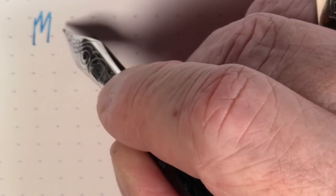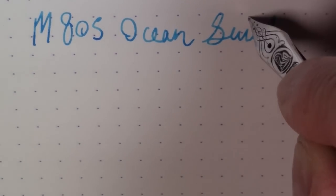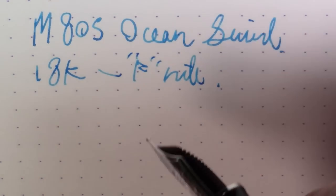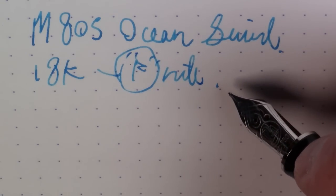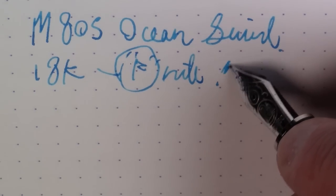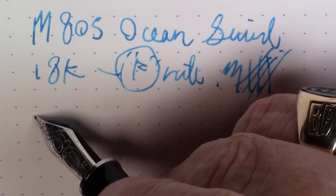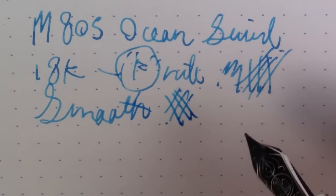So this is an M805 Ocean Swirl edition with an 18 carat fine nib. Now, this is a Pelican fine, which by almost anybody else's standards would be a medium. Pelican nibs tend to run much, much broader. German nibs in general tend to run on the broad side, and Pelican nibs in particular tend to run quite broad. So this is broad for a fine — it would be a medium by pretty much any other vendor in the world. And it just is smooth as silk and writes absolutely beautifully.